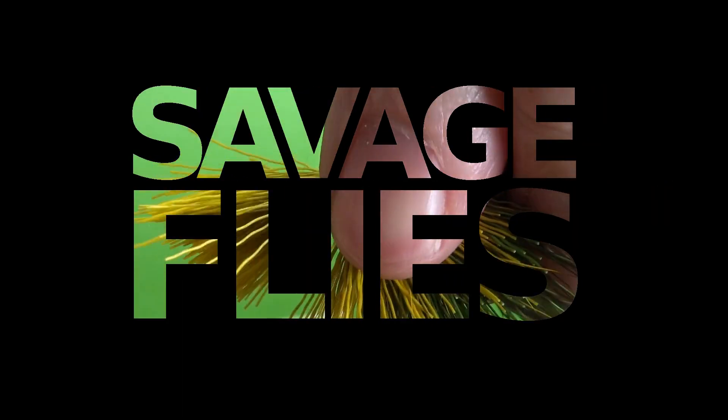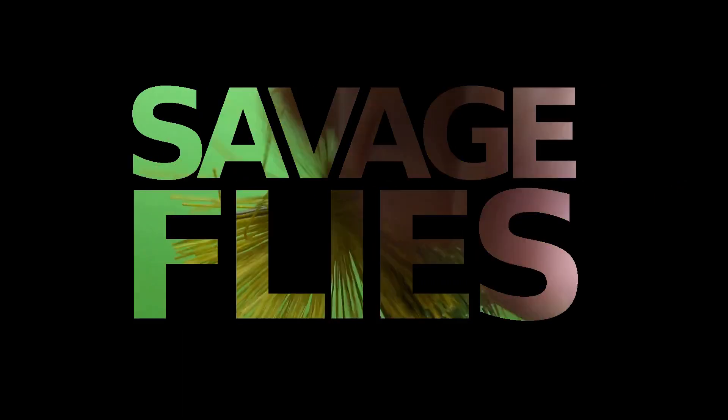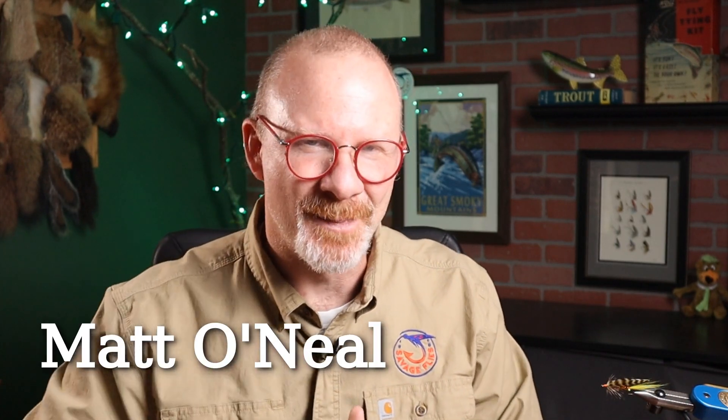One of the most rewarding things about having this channel is seeing new tiers get into the sport, especially if it's a young kid. I've got a special pattern for you today. I think you're going to like it. Hello, everybody. Welcome back. I'm Matt. Thanks for stopping by.